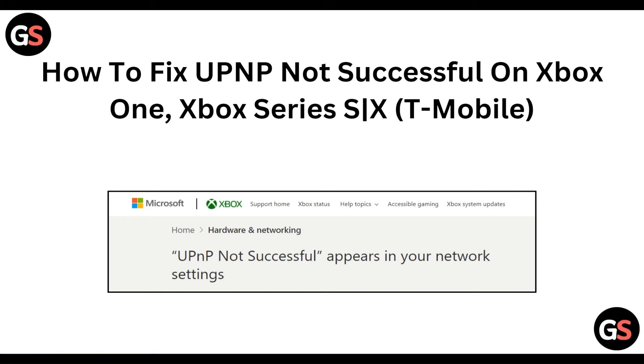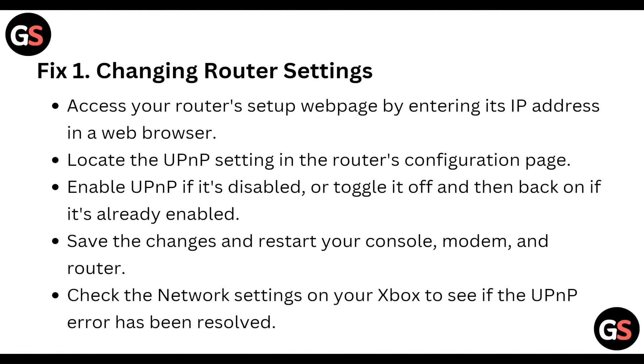Welcome to our YouTube channel. In this video, we will guide you through the process of how to fix UPnP not successful on Xbox One and Xbox Series. We are going to discuss each step.